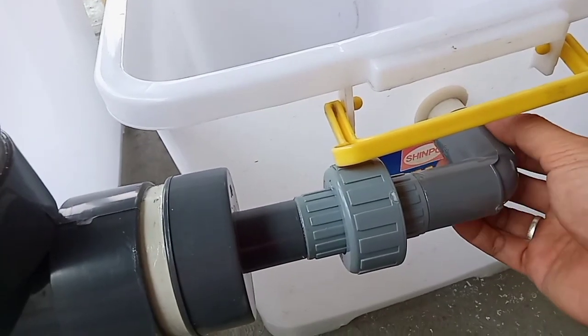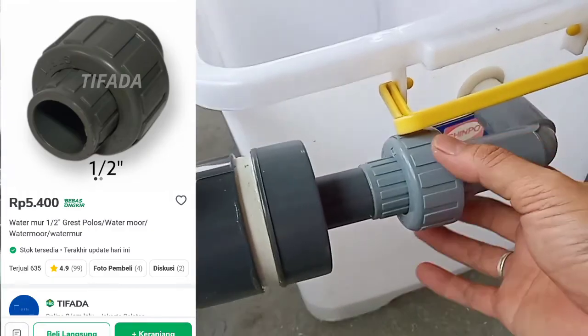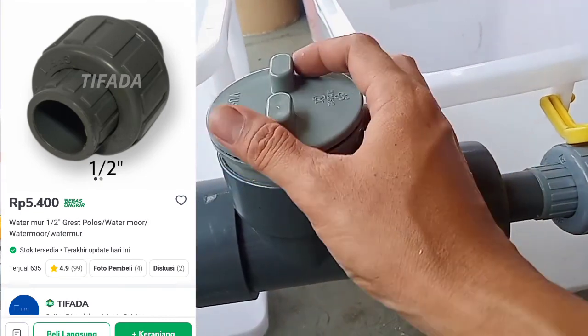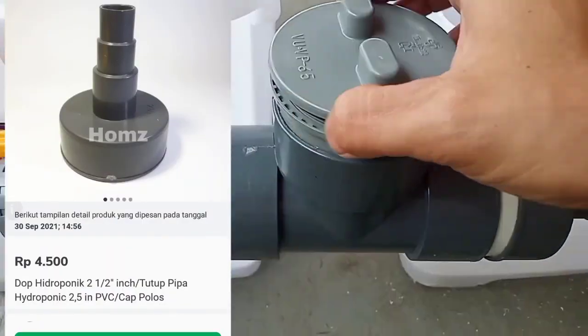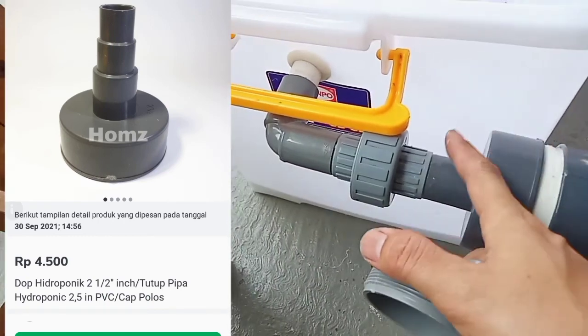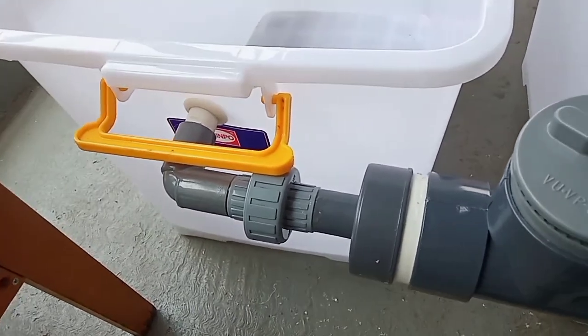Dari keni setengah inci kemudian kita gabungkan sama water mur — jadi nanti ini bisa dilepas, terus masuk ke reducer. Nanti ini bisa kita bersihkan lewat sini filternya. Kita juga menggunakan reducer dari 2,5 inci ke setengah inci, baru masuk ke water mur lagi.